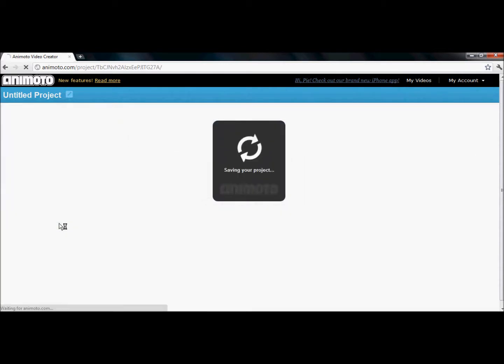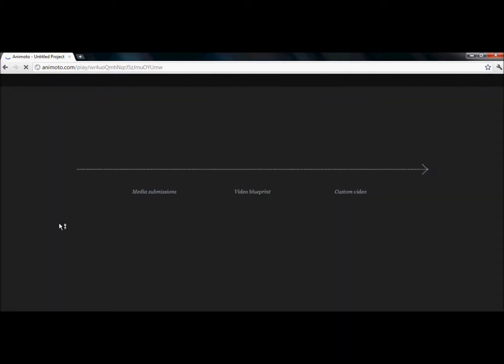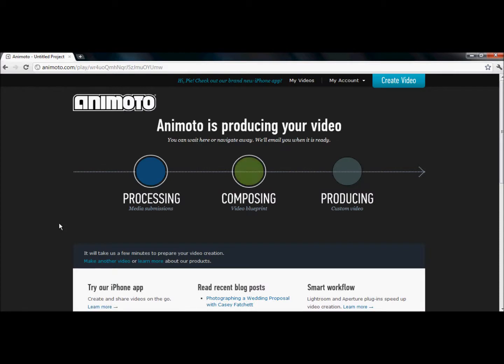If this takes more than probably a minute or two, then I will show you a pre-made video I made. The thing I should tell you is that if you use a special style rather than the Animoto Original — like, for example, Pandora's Gift Box — it's going to take a really, really long time to produce. That's why you've never seen me do any of those kinds of things.